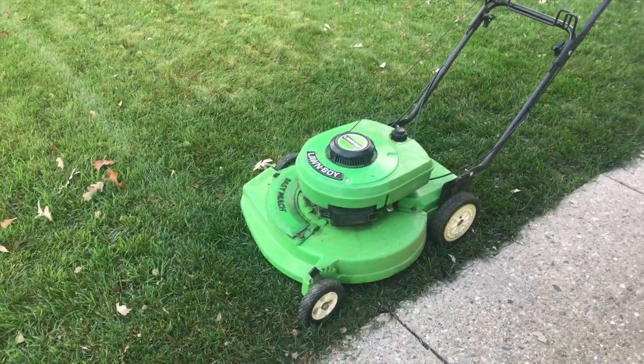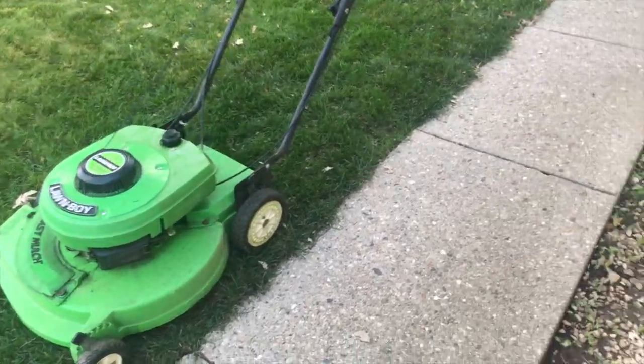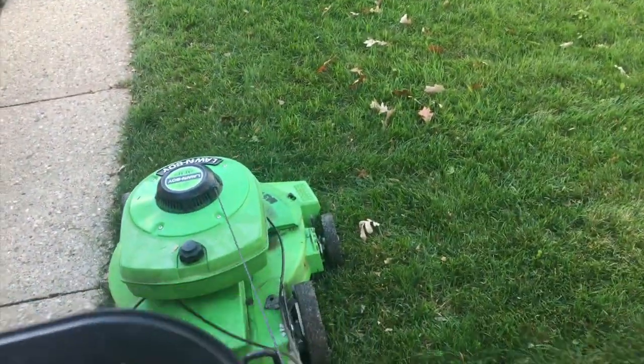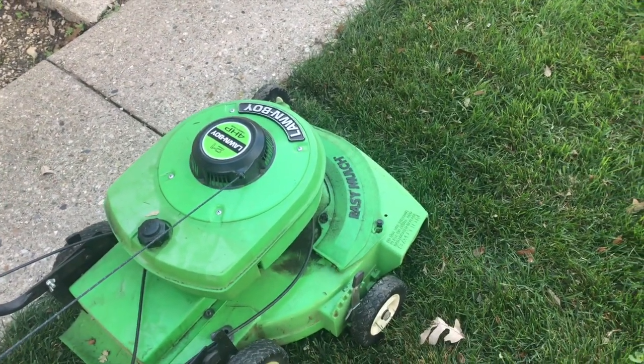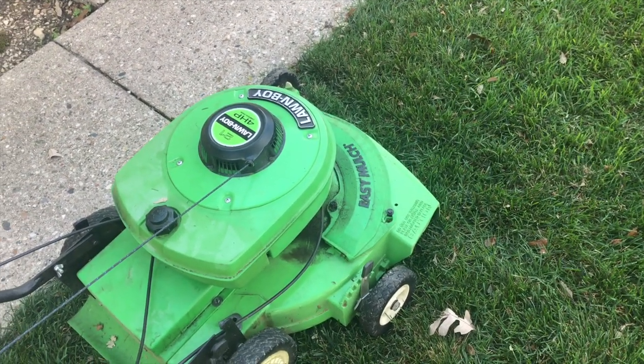I'm filming holding my phone. This is actually one of the easiest-starting Lawnboys that I've owned. That multi-plate right there — I'll show you — that multi-plate was off my old Lawnboy. I thought I used to have the 10-5-4-7.